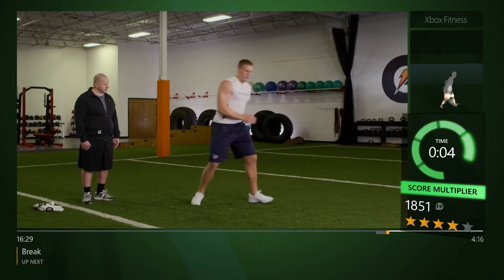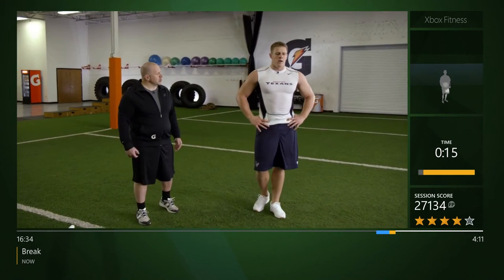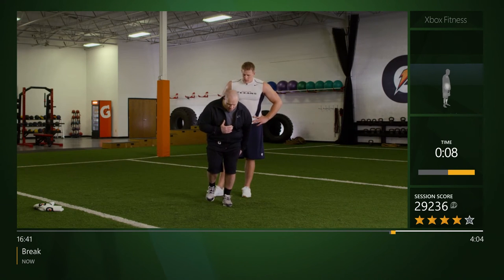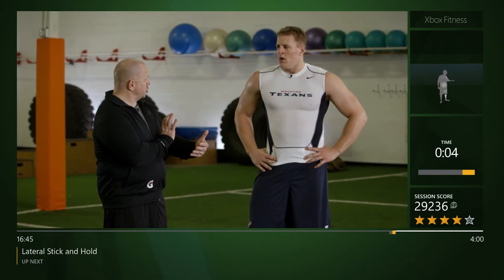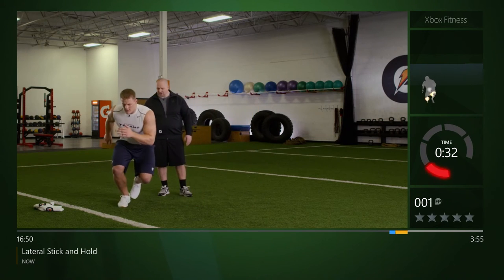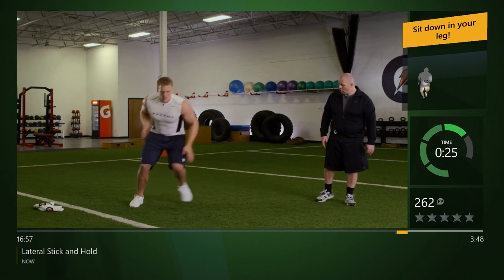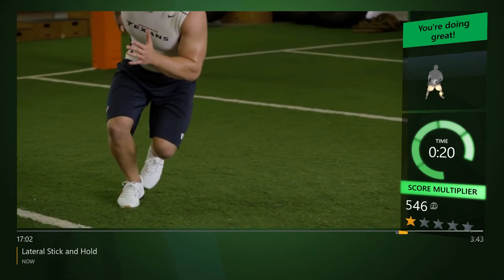Now we're gonna take it lateral. We're gonna push from that outside hip — push, recover, push, recover, stick and hold. We're gonna stay square. Always push off the ground, get two steps coming across, stick and hold. Good job, good control — quick feet in the middle, stick and hold. Good body control, absorb that force.